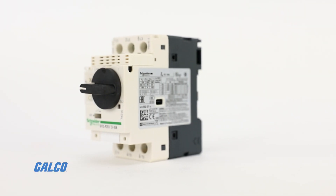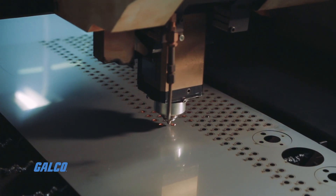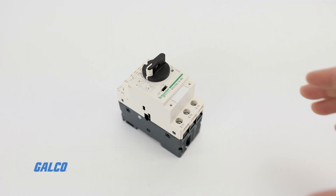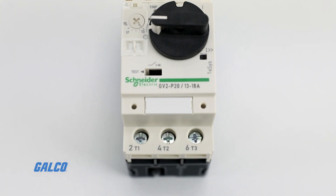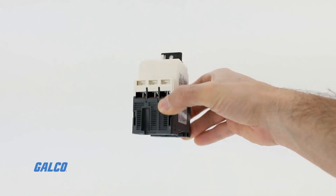Square D's GV2 series manual motor protectors provide your system with manual isolation, manual motor control, and thermal overcurrent protection all in one compact unit. GV2 series motor protectors are three-pole thermomagnetic circuit breakers designed for motors with full-load current ratings up to 32 amps.